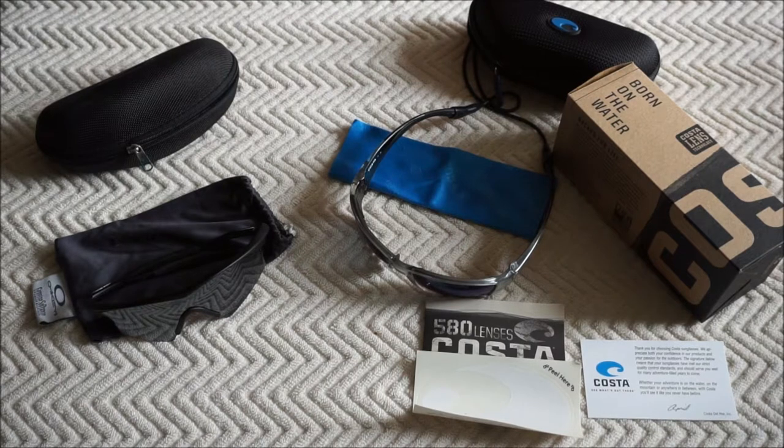This is just a quick overview of the Costa Corbina sunglasses. A Corbina, if you weren't aware, is a fish found in the Gulf of Mexico and off the coast of California around Baja California. Costa is oriented towards people that fish, whether commercially or recreationally. That's the center of the sports market they're focused on.